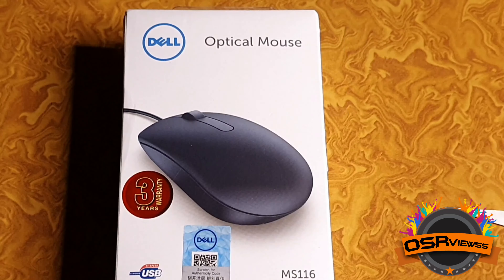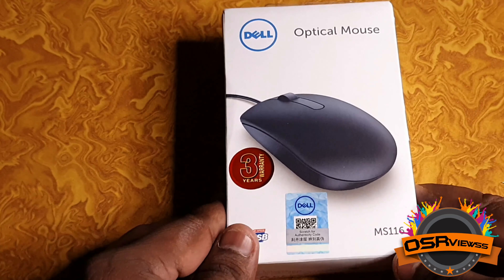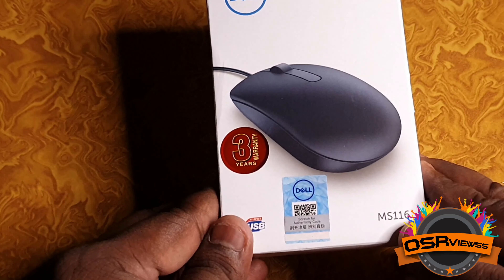Hi, hello viewers, welcome back to Visa Views. Today we are going to unbox and review this package which we had received from Amazon. Now let's unbox this package.